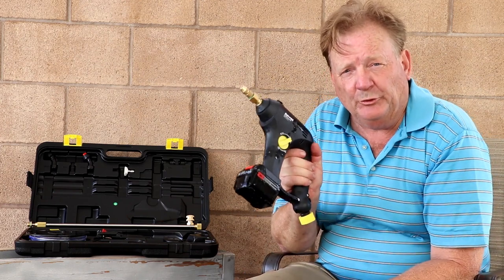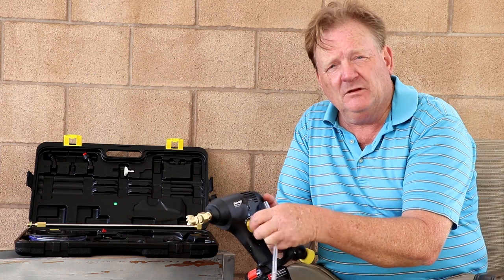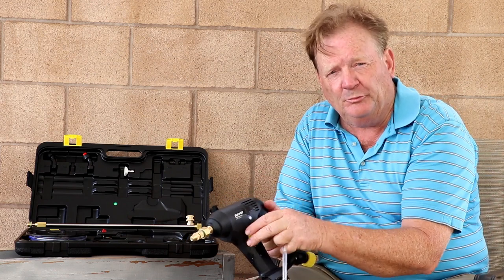A little bit of a walk around the ProTill sprayer. It has an on-off and variable speed so you can adjust how much you want to spray precisely.